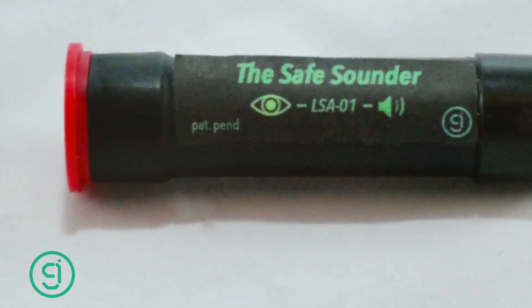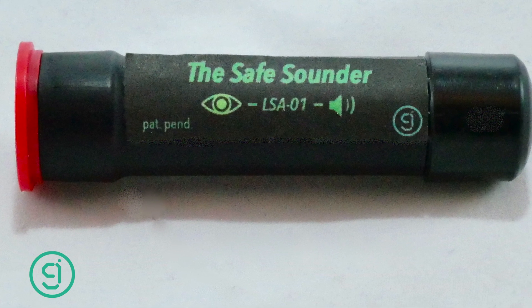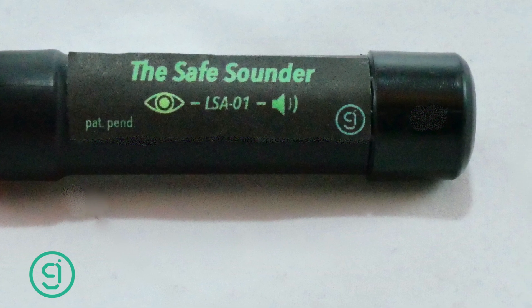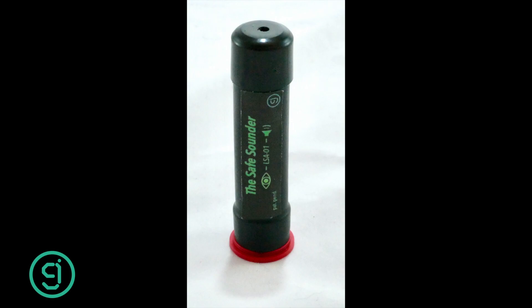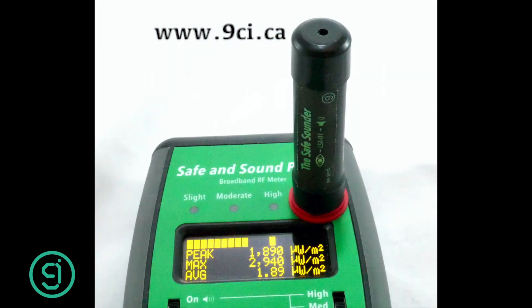It can be used in conjunction with the Safe and Sound Pro. This new product has a multitude of uses including pranking your friends and family, being an annoying light alarm, a light level indicator, and even used in conjunction with the Safe and Sound Pro — simply place your meter next to the device you want to measure, then place the LSA001 onto the level you wish to be notified at. The LSA is loud enough to be heard from up to 30 feet of unobstructed distance away. Leave the room and know when your phone is transmitting.